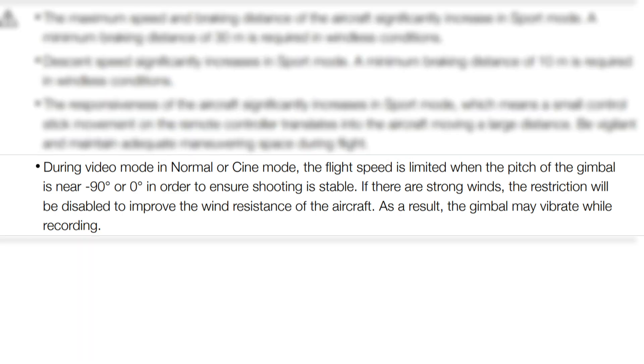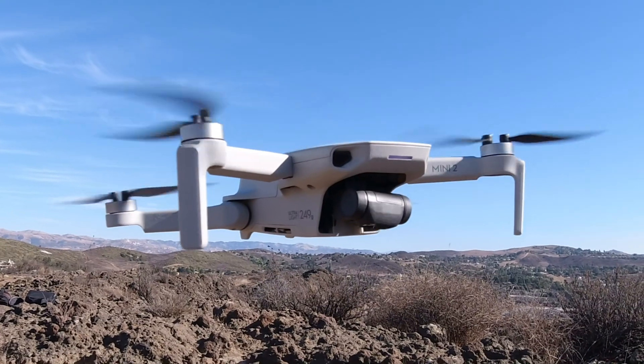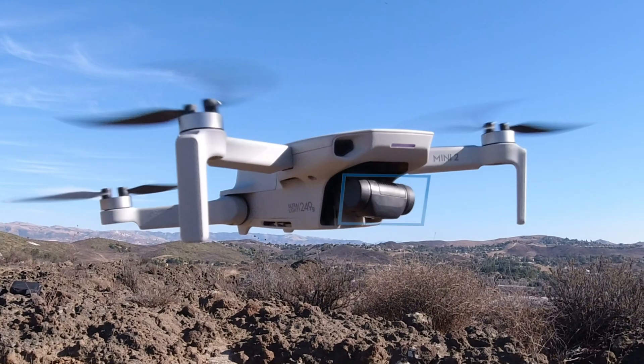DJI actually designed the speed reduction to maintain stable footage when the gimbal is pointed almost straight down. Here's what the manual says: during video mode, in normal or cinema mode, the flight speed is limited when the pitch of the gimbal is near minus 90 degrees or zero degrees — that, by the way, is definitely a typo — in order to ensure shooting is stable. If there are strong winds, the restriction will be disabled to improve the wind resistance of the aircraft. As a result, the gimbal may vibrate while recording. I'd presume that because the camera has a larger frontal area when it's pointing down, the higher speeds cause some instability with the camera gimbal.